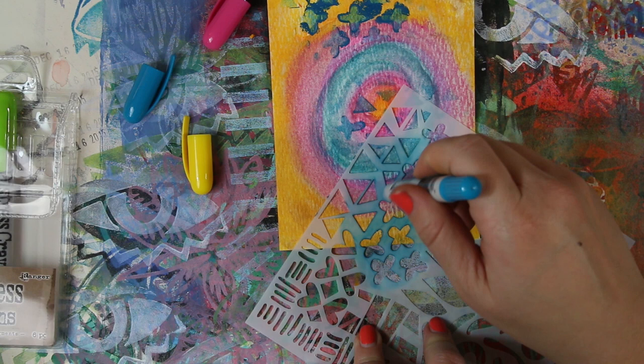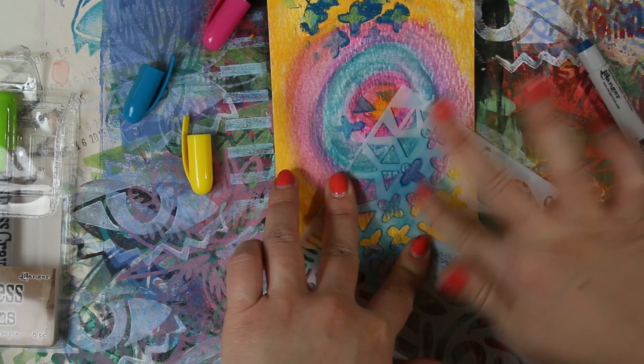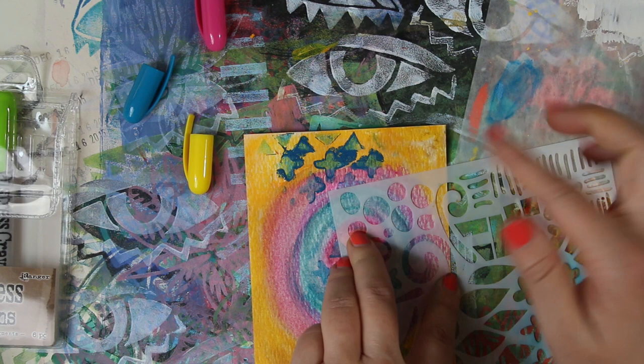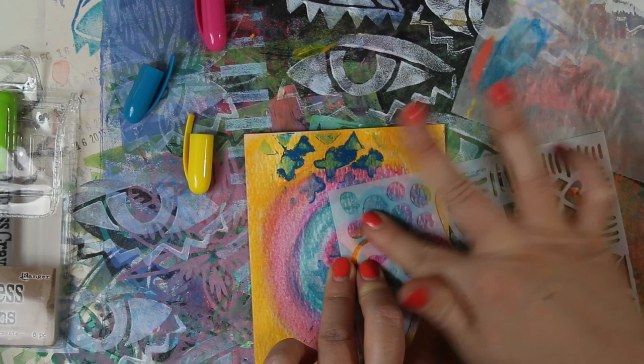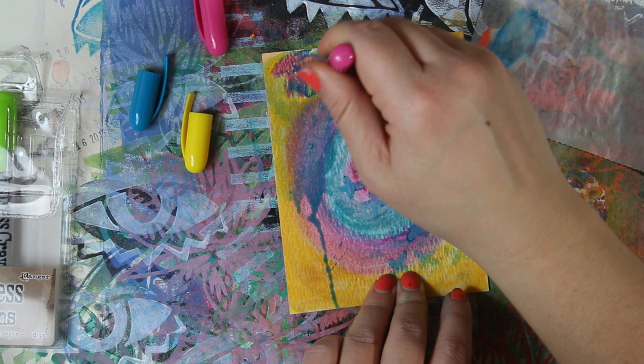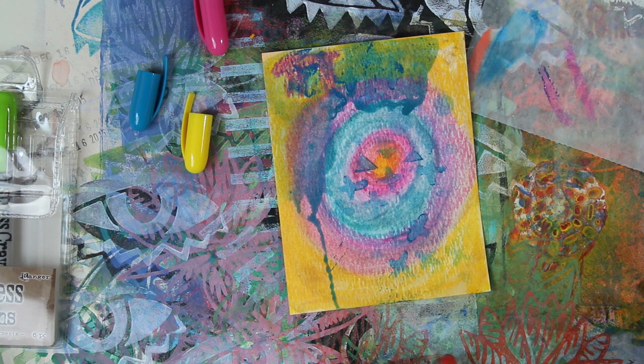A light touch is absolutely the key here. I also tried picking up color on my finger from a palette and rubbing it through the stencil, but it was a little too light and not quite intense enough for me. You can take some water and smooth away mistakes where things got blobby — I really like that. There's slight contamination tip-to-tip, but it's not there on the second stroke, so you really don't have to worry about permanently contaminating anything.